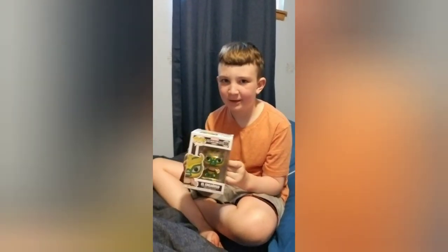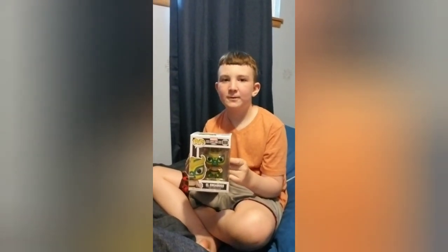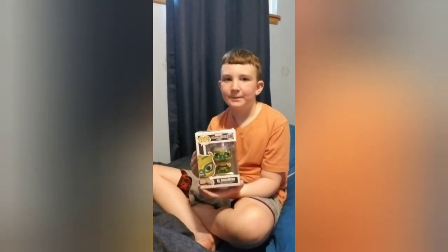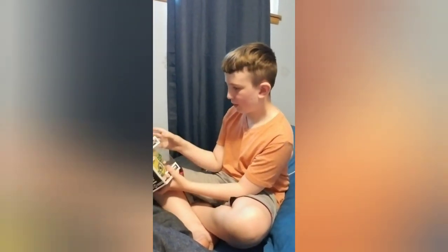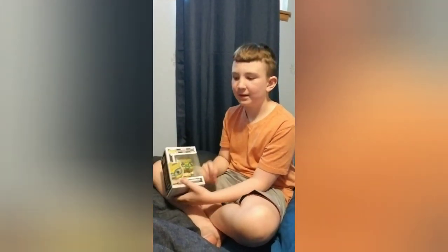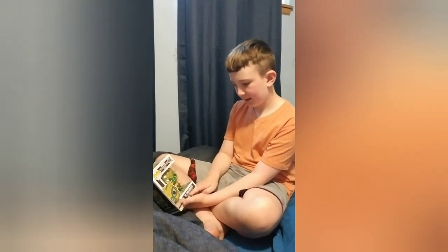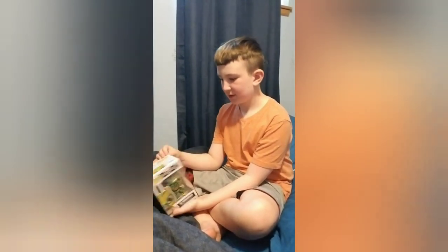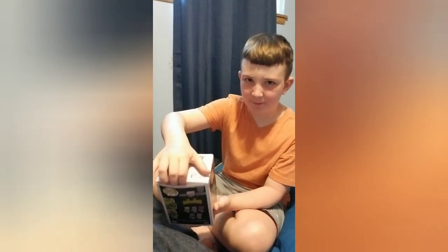Hey guys, this is Wyatt from Try It Wyatt, and today we're gonna be unboxing a Funko Pop. It's Loki from Marvel, Lucha Libre edition, and the name of the Funko Pop is El Enganoso. So let's get into it — we're gonna open the back.